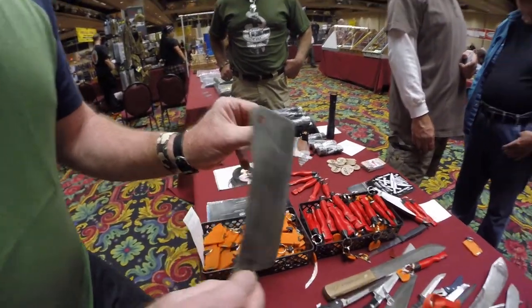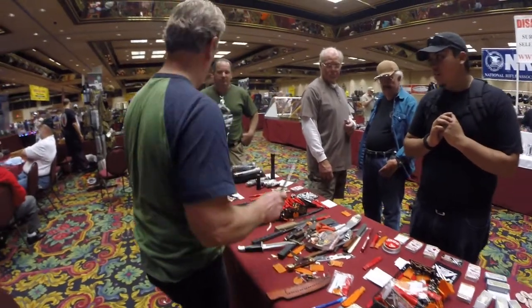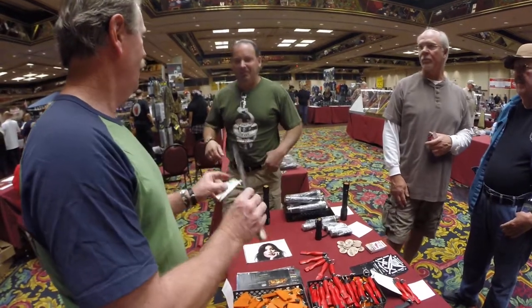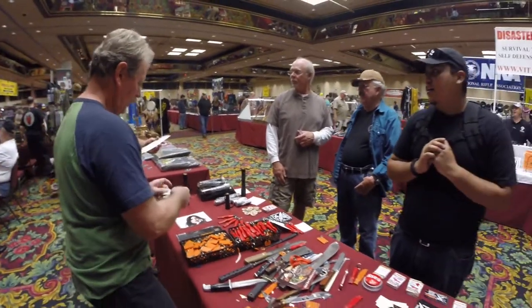With one that cuts like that — now getting a lot better. Okay, I'll take it back for now.